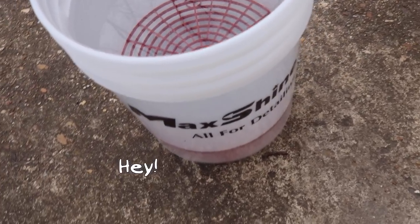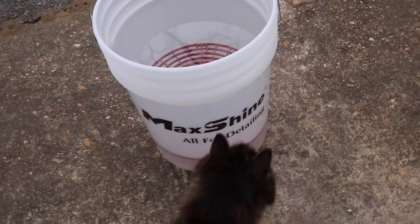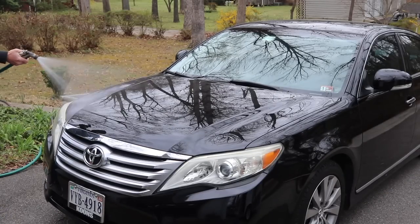Max Shine also sent us a nice bucket with a grit guard in it, so we're going to use this for the wash. Let's give it a rinse first.